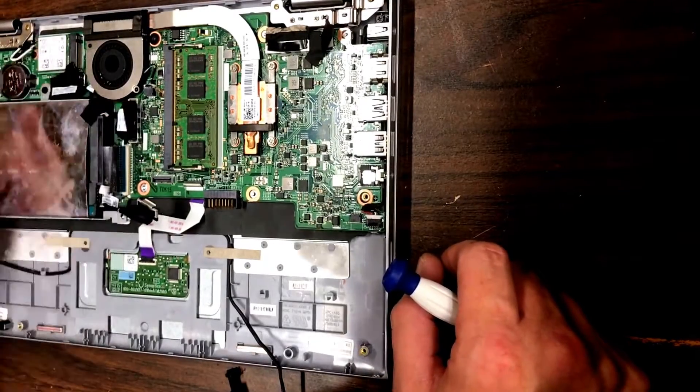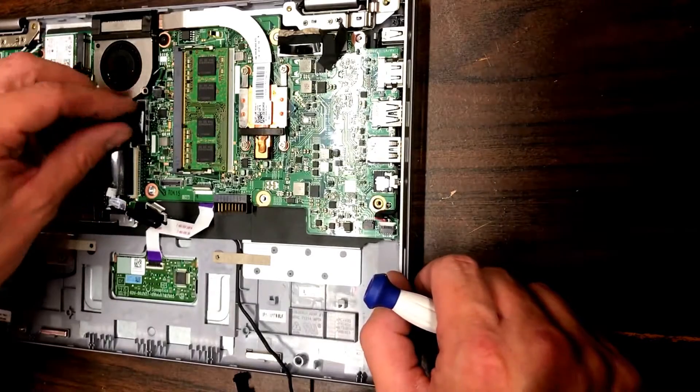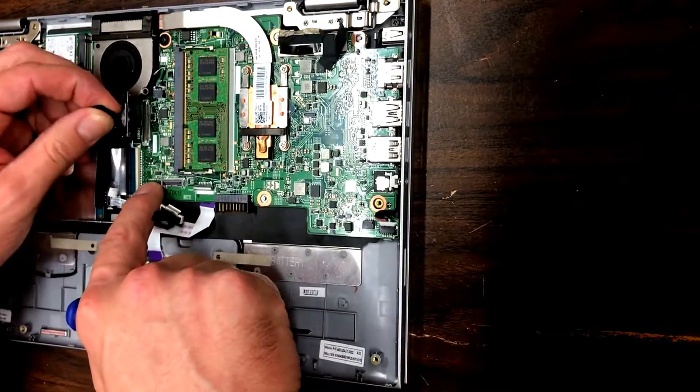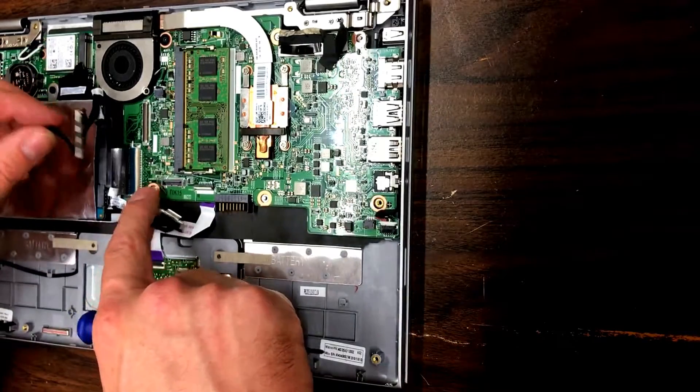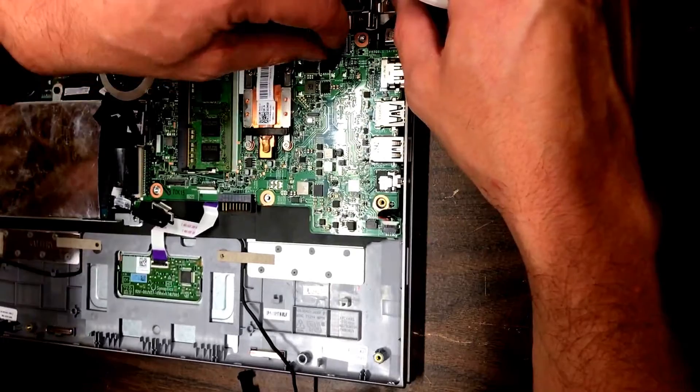Then next is this bridge between the other logic board and the main board. Just give that a bit of a pull straight up and it'll come off pretty easily.